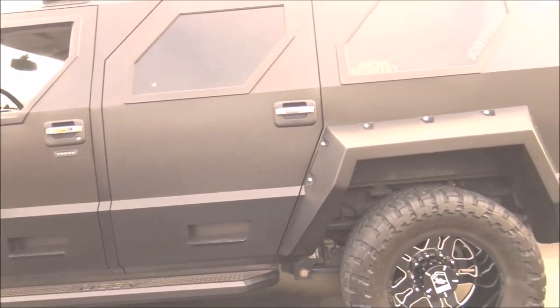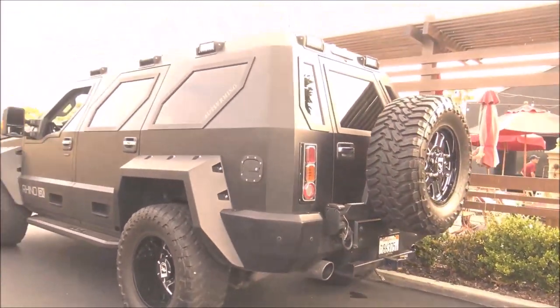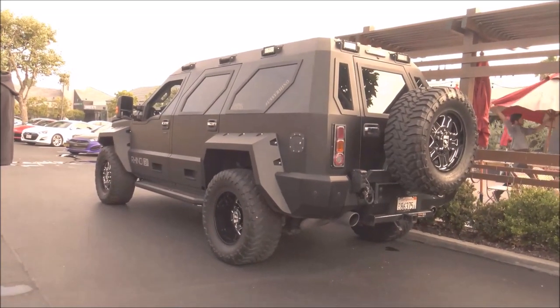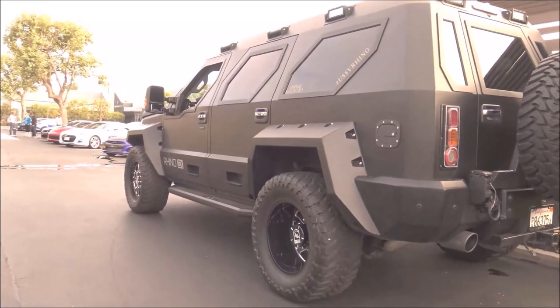We add luxury seating and a higher headliner. What a cool car! It's not armored — it's just built to look this way — but you can armor them.